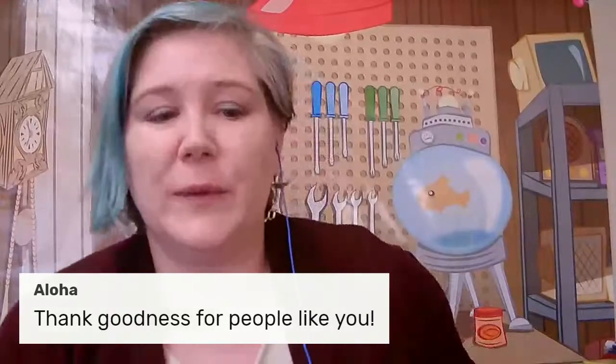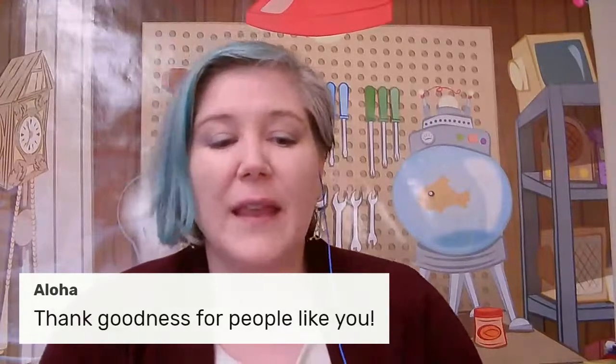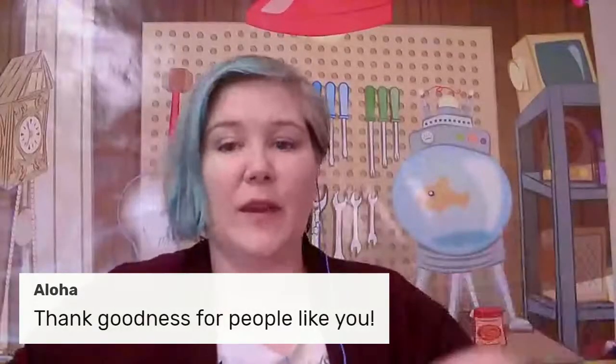Hello! We are here to answer any questions that folks might have. I did get a couple while we were in our video before.